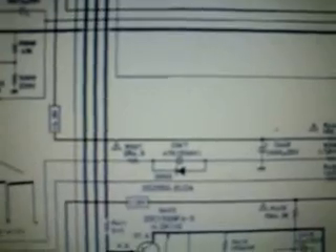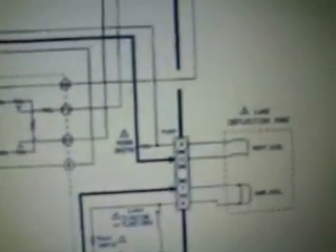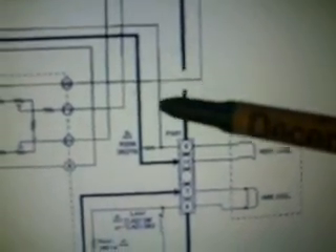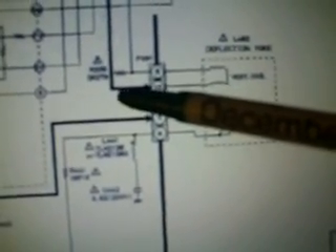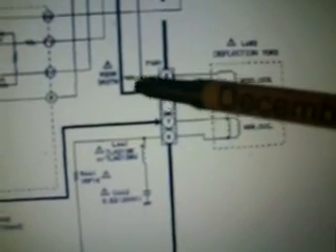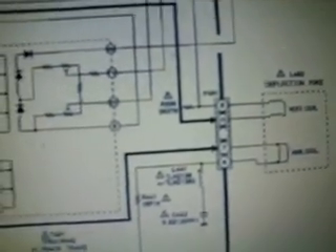I was just studying this a little more. If you notice this little section here — there's a cap, resistor, resistor, and here's another cap. If you follow this line all the way through — the line goes all the way through to here, and there's a little resistor here. So this is biasing the drive to the vertical coil. This might have something to do with my linearity problem. My problem is the top half of the picture is stretched out and the bottom half is compressed. You can see how this modifies it through this resistor, so I'm going to replace those caps.